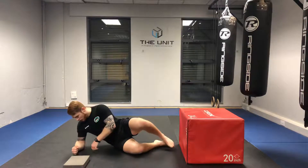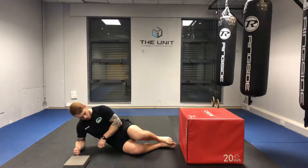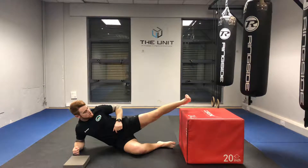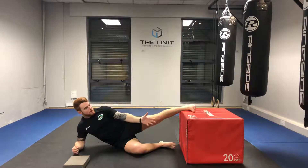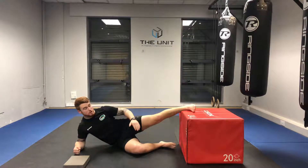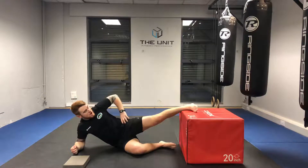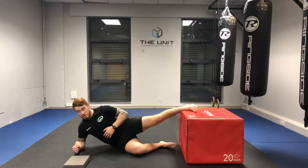If you've ever run a side plank before, elbow directly under the shoulder and a nice straight line all the way running through the head. All we need is an object — a box, plyometric box, could be a couple yoga blocks. It does not matter. All we need is an object to place the foot higher to allow it to drive down and pull the hips off the floor.